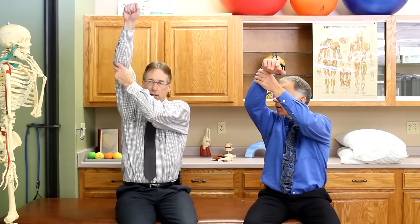Next test: the drop arm. Bring your arm all the way up, a little bit out to the side, and then slowly try to lower it down. If it just gives way, that means there's probably a tear. Chances are you're not going to be able to get it up there by yourself, so you'll need to help it.